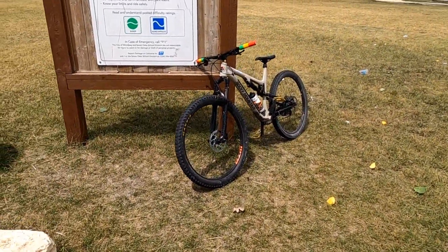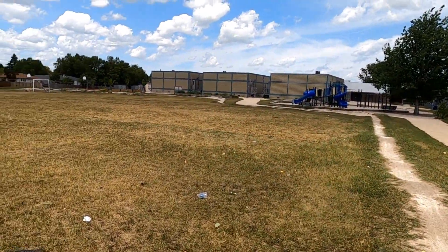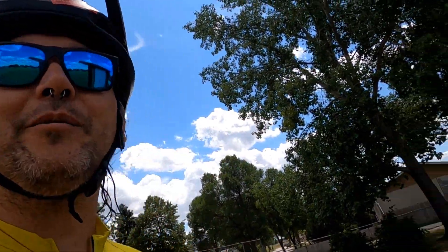Admittedly, a 29er trail bike — a bit large for some of these features and tight berms, but it's good for spots. Let's see how fun we have.